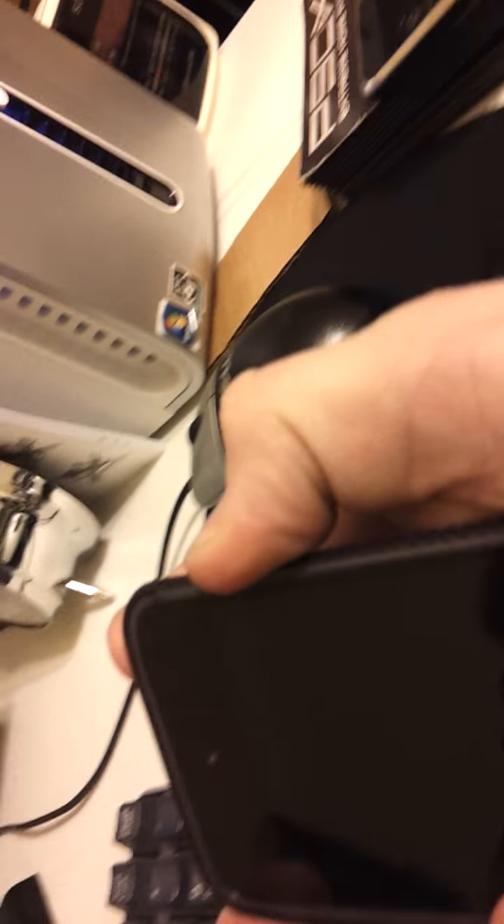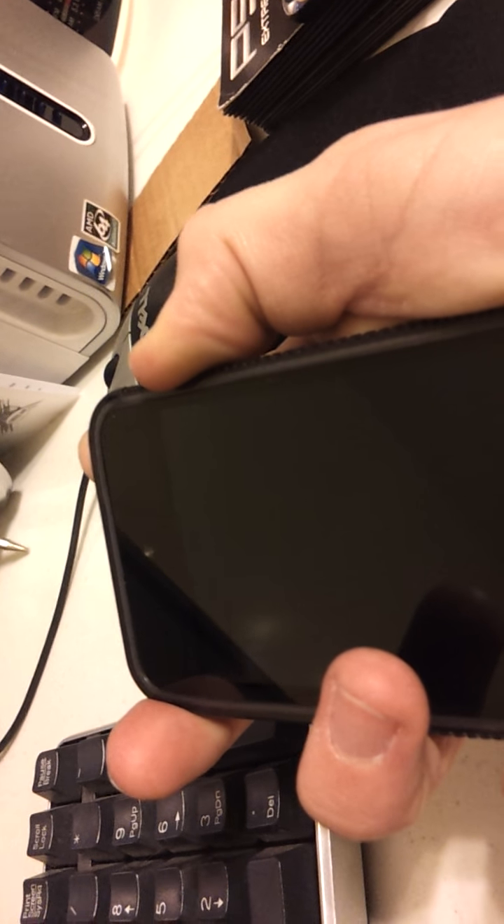And then it's going to do some stuff on here. It's going to do some blue stuff. After that, all you need to do is keep it in there for a while. You're going to get some screens that pop up — mine is already working so I'm not going to do that.